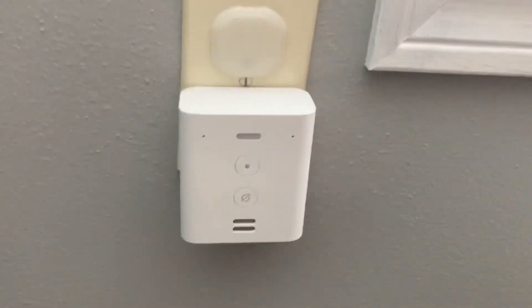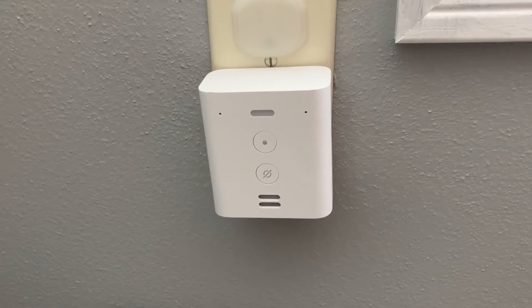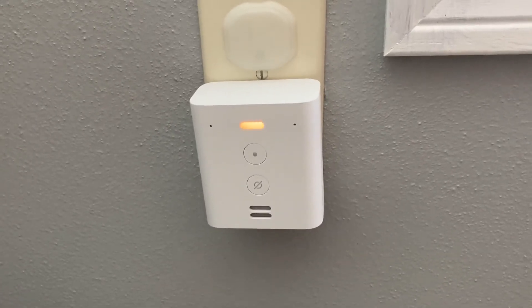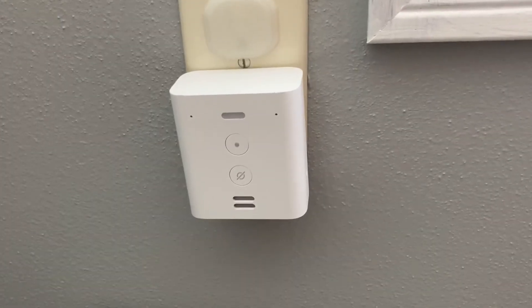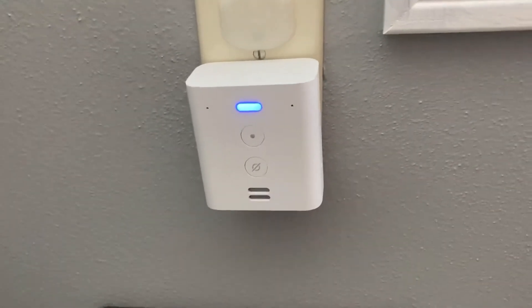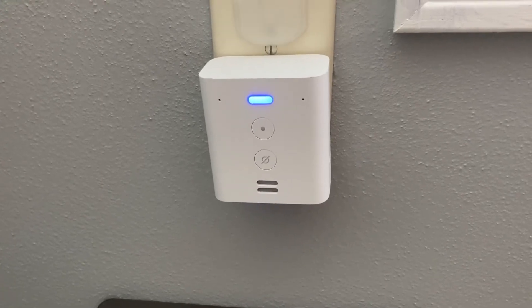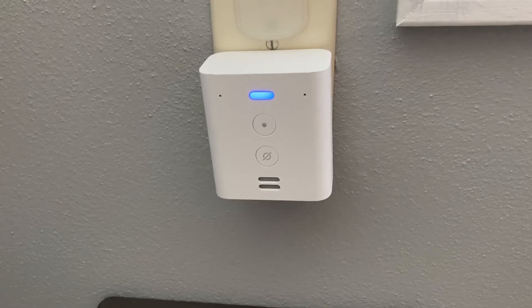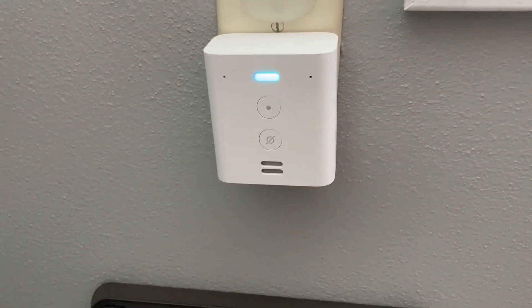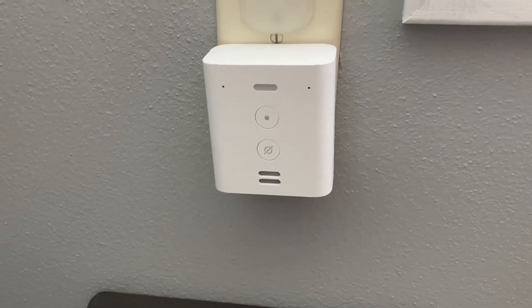That was the quick setup — as you saw, it was super easy. If you've already got an Amazon account, when you purchase it it automatically links to your account. If you have the Alexa app on your phone and your Bluetooth is on, I didn't even have to manually add the device in the app — it added itself via Bluetooth from my tablet, shared the Wi-Fi password and SSID, and connected right to the Wi-Fi. It was set up in less than two minutes — it actually only takes about 30 to 45 seconds to come up and be ready for first use.